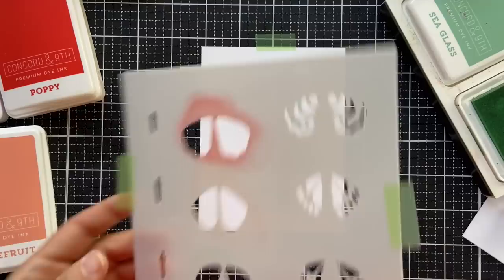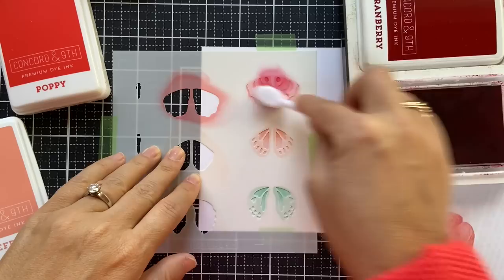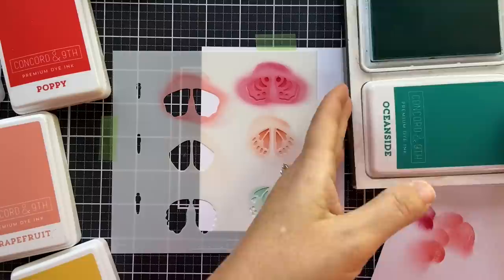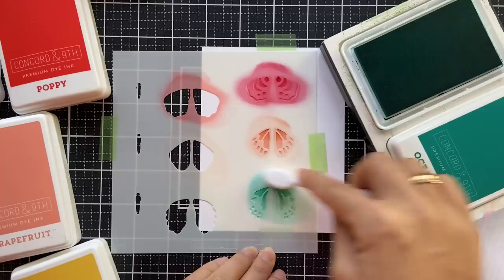You can do different colors and customize for seasons. To the right of the wings I just blended are the details — you just shift that stencil over, line it up, and then you blend. I'm using a shade darker for each one. I did Oceanside on the bottom, Sorbet, and then Cranberry on the top. When you lift this up, you can see that beautiful detail for those wings.